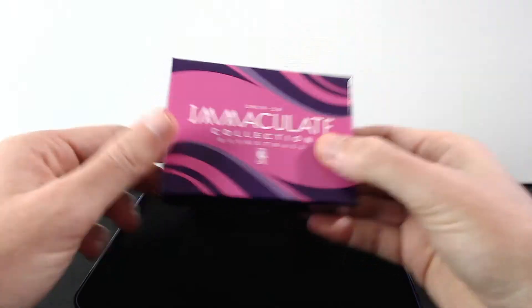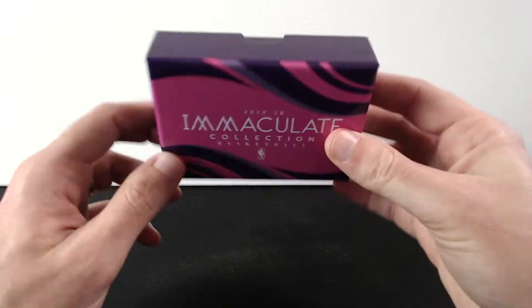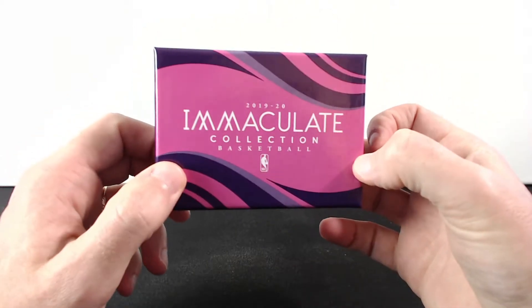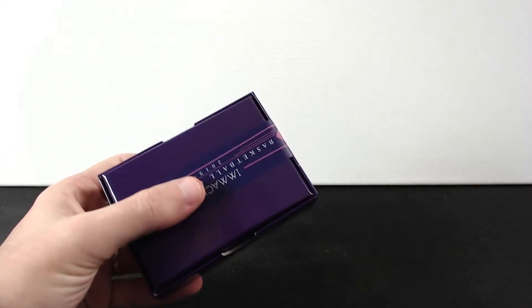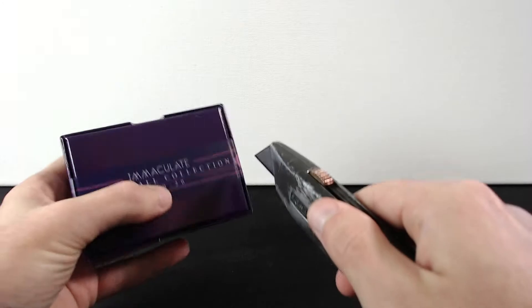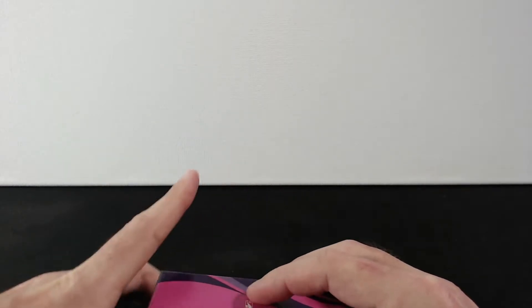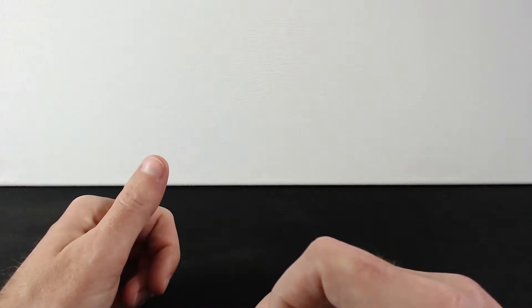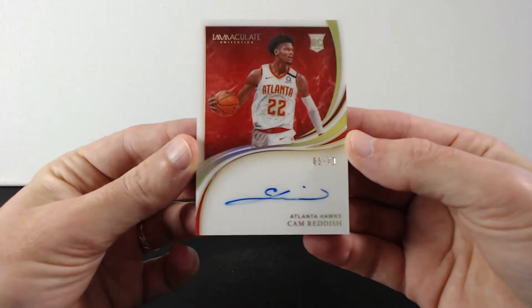Look at this — $1,800 little box, it's sealed good. We gotta go and unseal this. I'm ready, guys, to show the cards one by one.